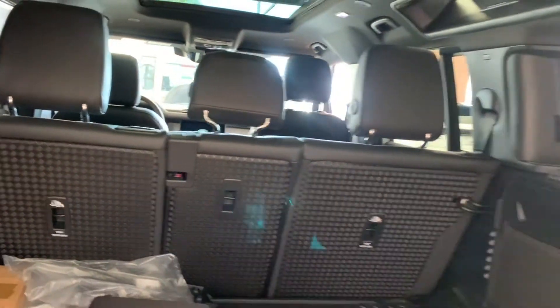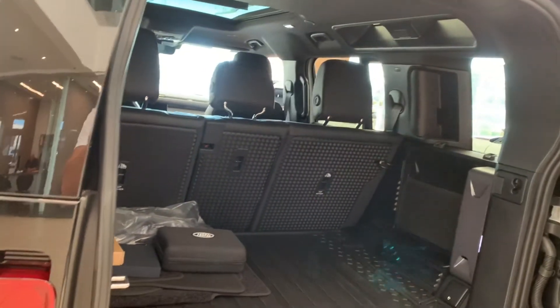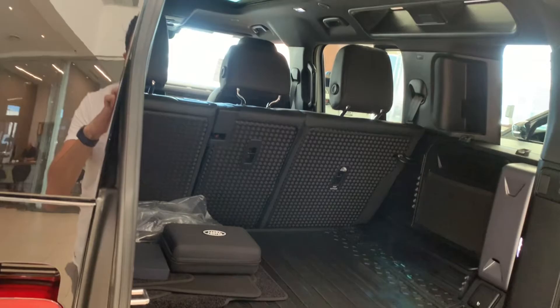Let me know what you guys think of the design overall. I absolutely love this car. If you haven't already, please hit the subscribe and bell button — until next time, thank you, peace.